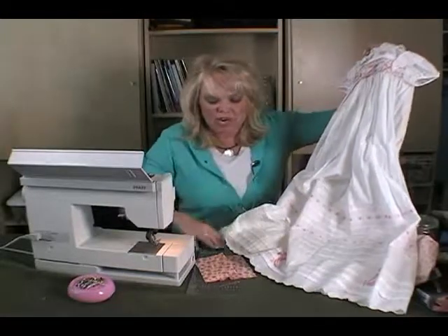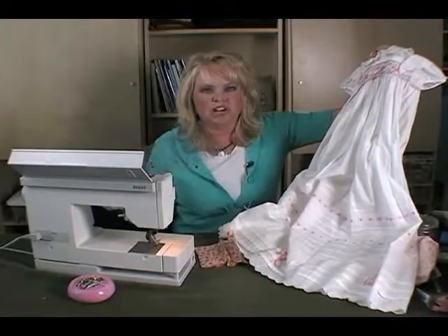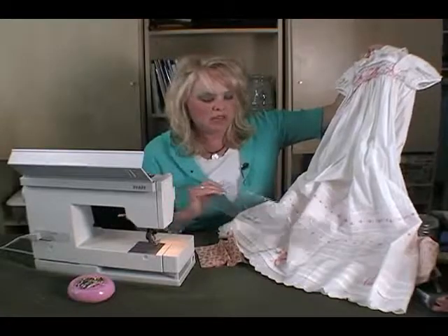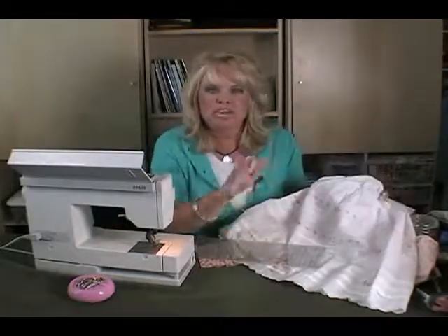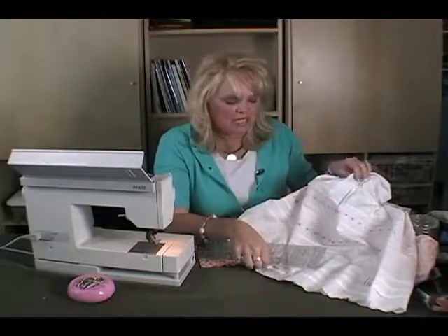When you sew with a tuck, what you want to do is use your ruler. It takes a lot of measuring with your ruler, and it also takes a lot of patience and using the iron to iron them in perfectly.